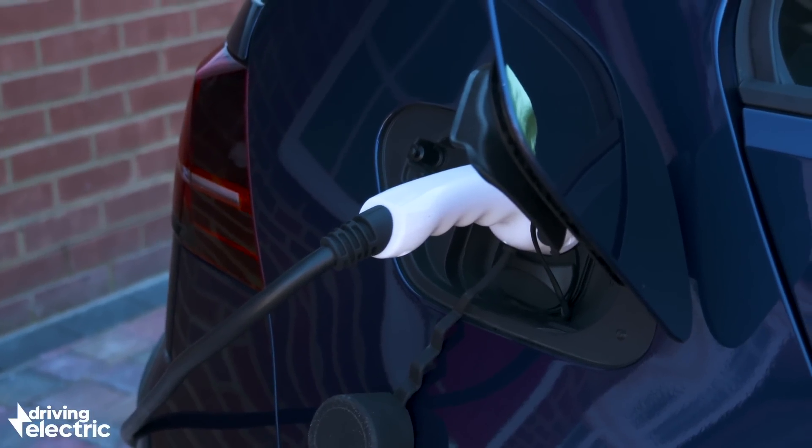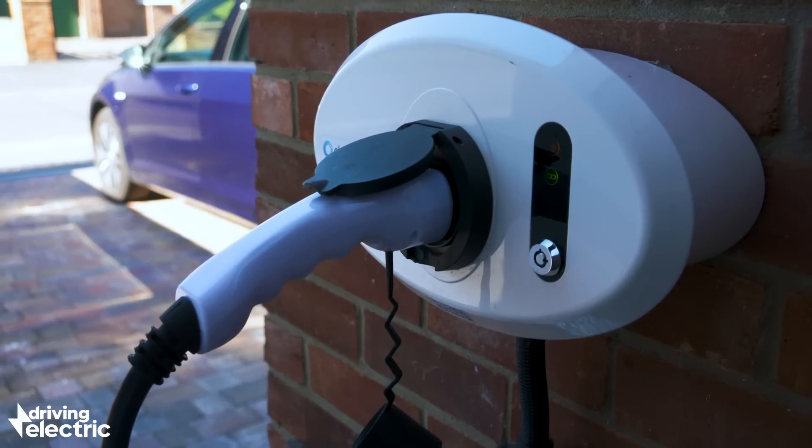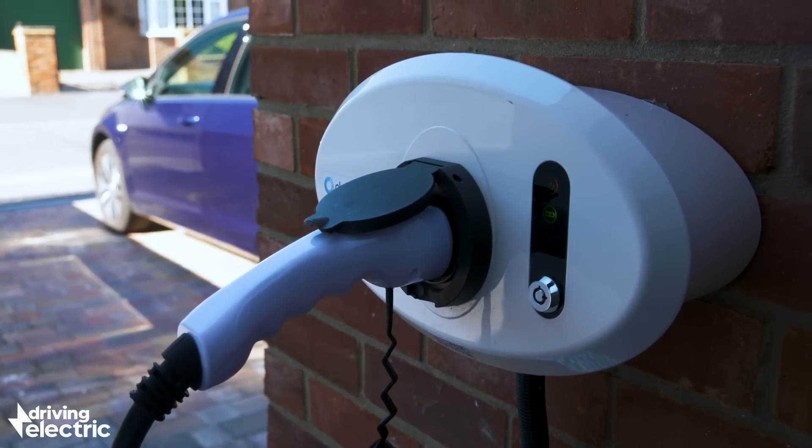Do check out our video on all the different charges available as well. And for more electric car advice and reviews, go to DrivingElectric.com.